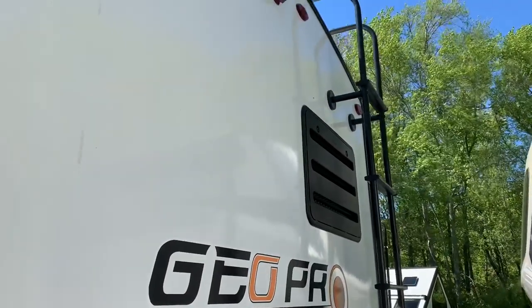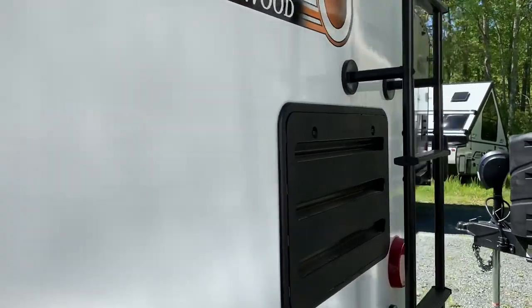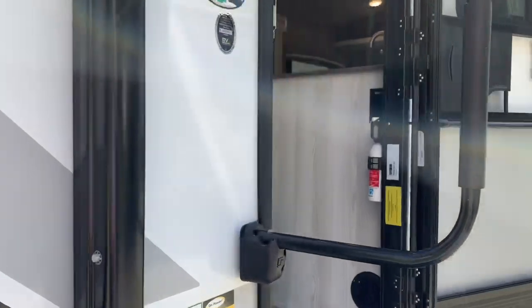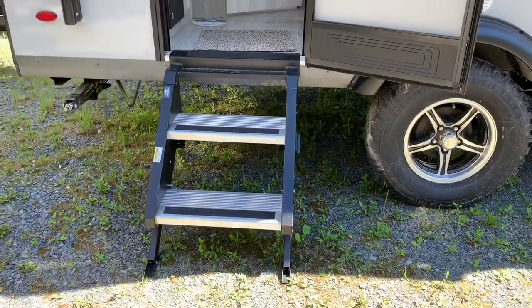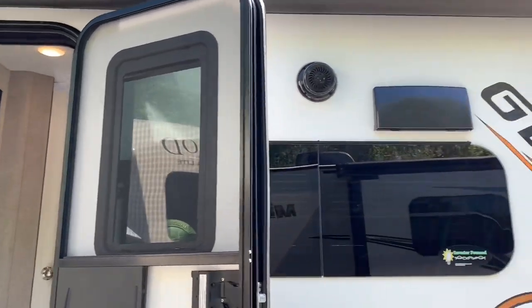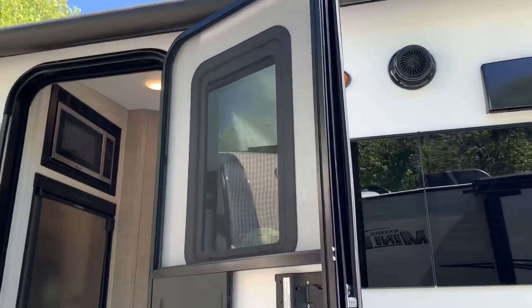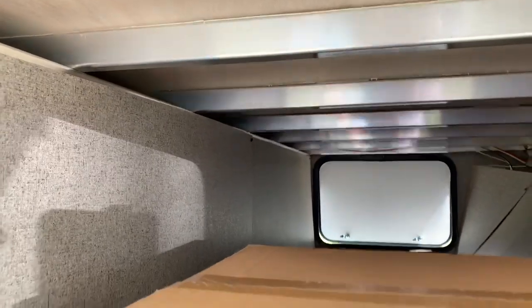Rear ladder is standard. You can see the panels from the back of the fridge. The roof is solid and lockable. We got the Mor-Ryde step — this is the two-step. Power awning goes across the body. Outside speaker. Check out the other side of the storage as well.